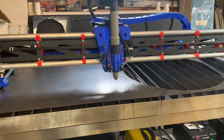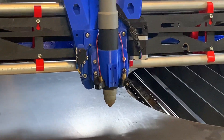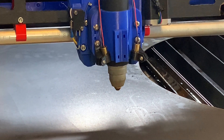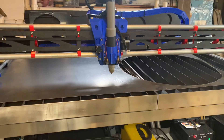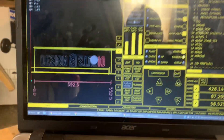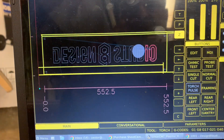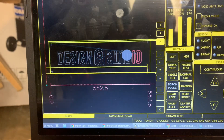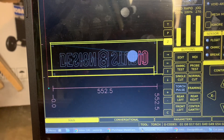Hi, this is Doug with Design 8 Studio, and I'm getting ready to use my new plasma cutting table based on a Lowrider 3 CNC to cut out a new logo — the Design 8 Studio logo — that'll be part of some wall art that I'll be hanging up in the main part of the studio.